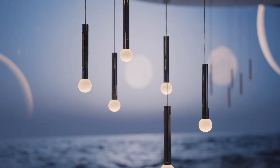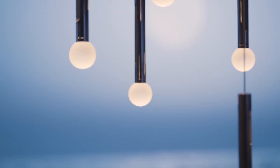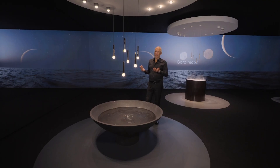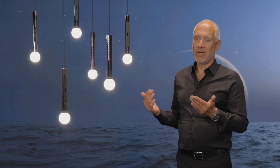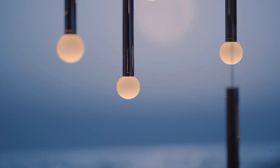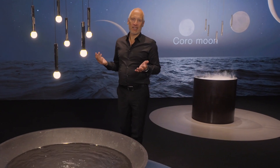This is Koro Moon. Koro Moon is part of the S-Series. It's based on the same general architecture as Koro, but there's something different, as you see. This is our fireball technology, which is combined with Koro, and it changes everything, as you see.